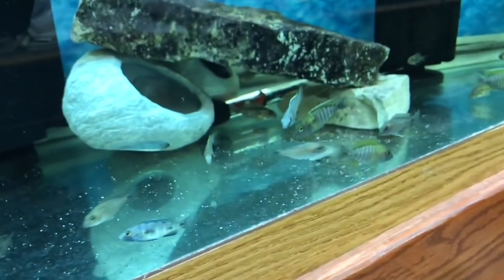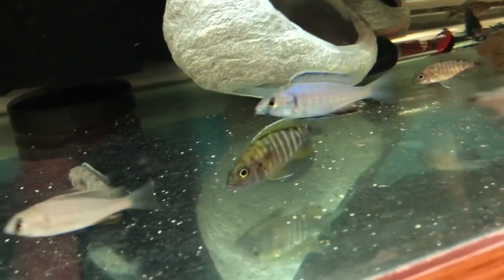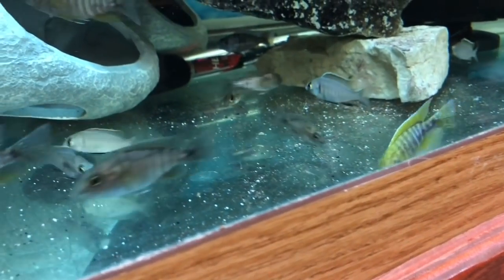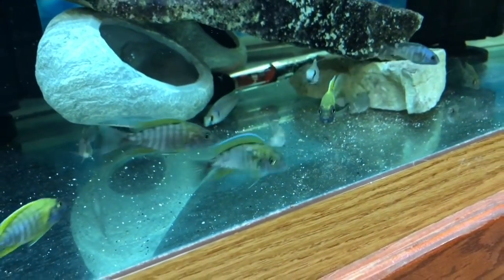Over here we've got some Placidichromis deepwater hap electra - there's a nice male right there. Bought these guys at the OCA Extravaganza in November at about an inch; they're about two inches now and he's starting to look good.